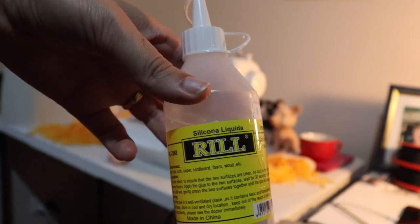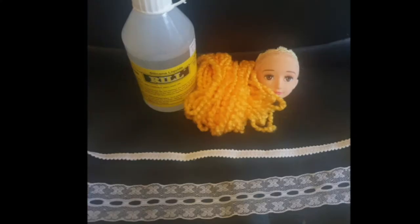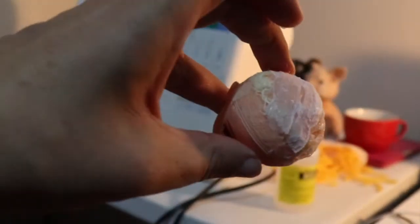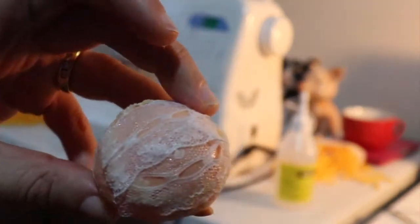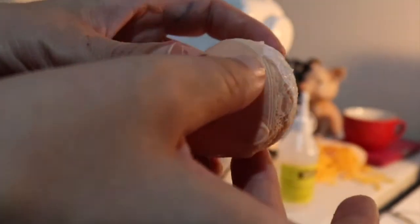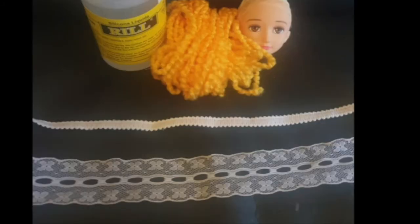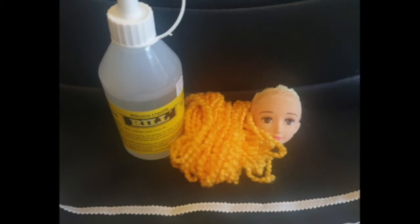For this tutorial I'm using a glue called Rill — it's a silicona liquida glue that I bought in a shop called King Kong. I found this glue worked really well on doll hair. This doll's head was really slippery, so I glued on some ribbon — the thicker ribbon on her head to make it easy to glue on the hair, and the thinner ribbon behind it is what I use for the hair.